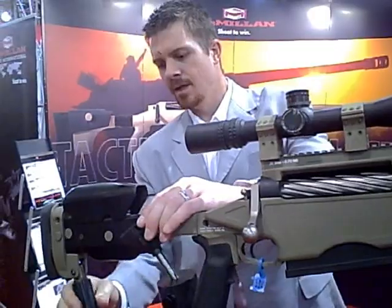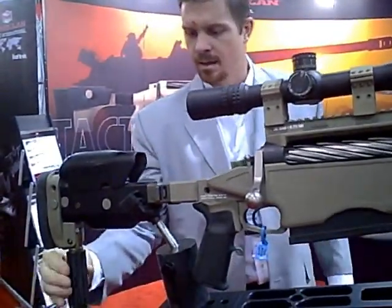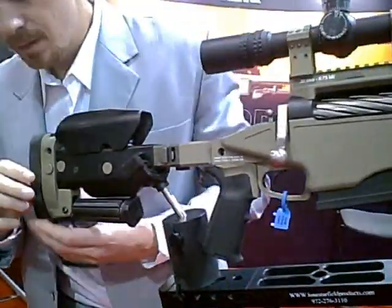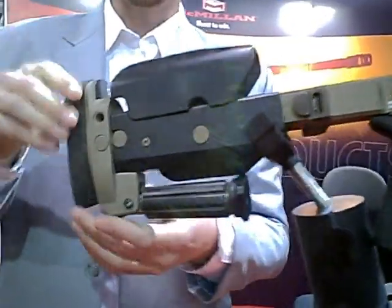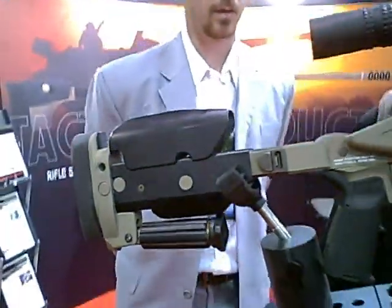There's an adjustable cheek piece and a monopod here. You simply pull it out — it's got three positions. And it also adjusts up and down. These are spring-loaded, so you can move all of these features up and down and in and out very simply and very quickly.